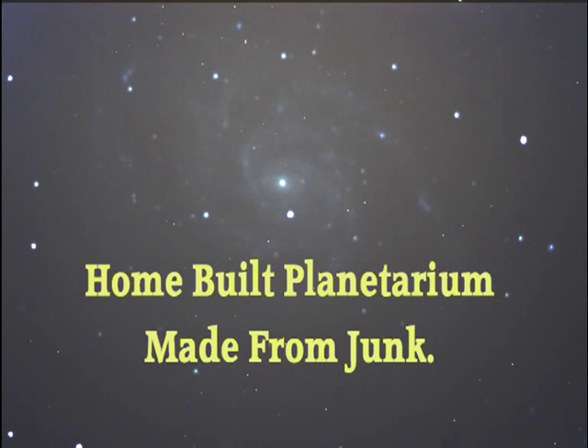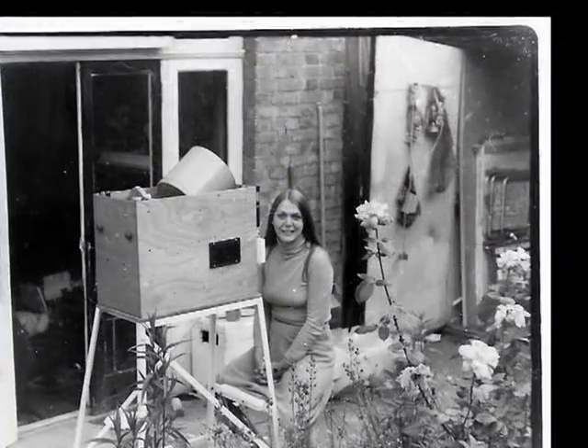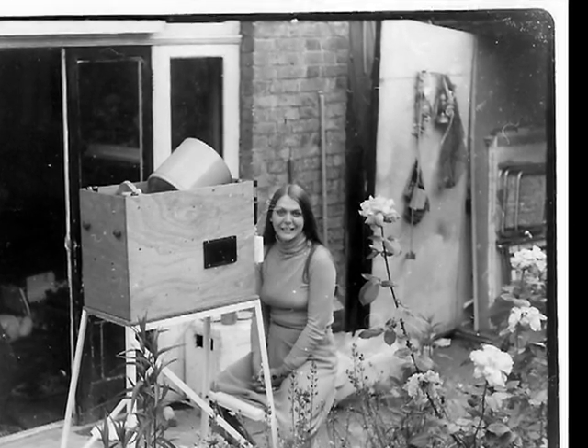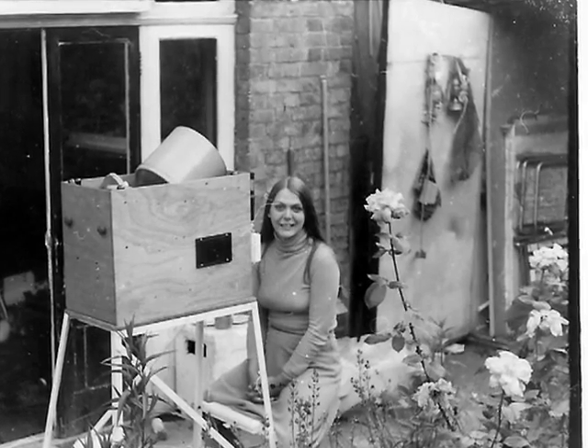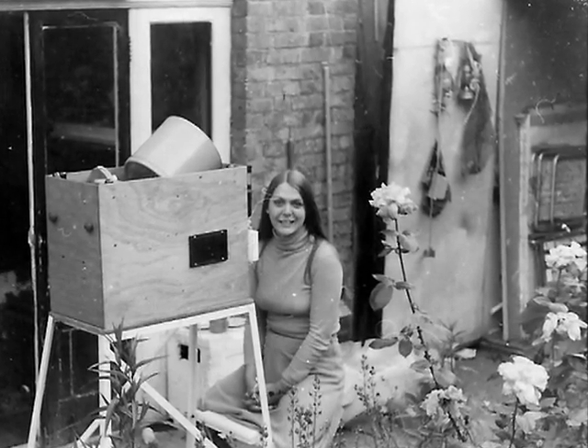This is a story about a planetarium unit that I made out of junk back in 1975. This picture shows my wife Janet — it was a long time ago of course — but it gives an idea of size, the whole thing being portable. That was the idea, so I could take it round to classrooms.